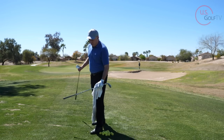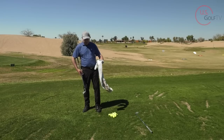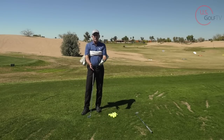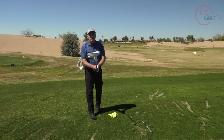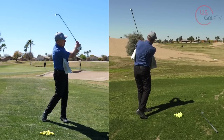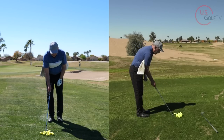So first, let me show you a drill. This drill has been around for years — I didn't invent it. It's the towel drill. We're basically going to take a towel and tuck it underneath each one of our arms. This would be the maximum connected — towel underneath each arm. When you do this drill, just use a wedge, not a long club, and you're going to make some swings keeping that towel underneath your arm.